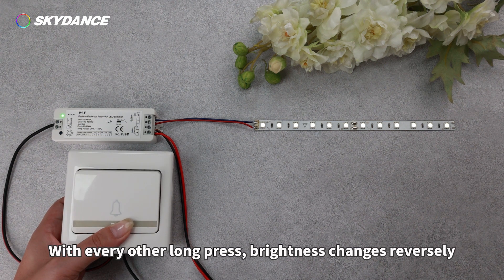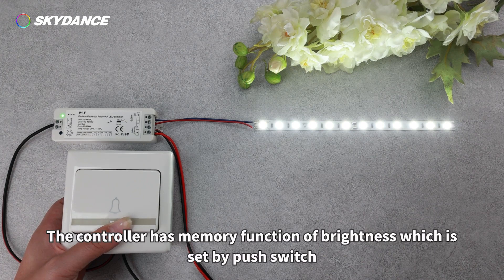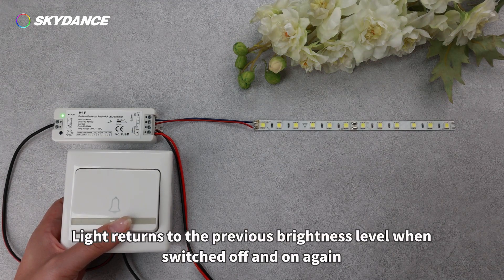With every other long press, brightness changes reversely. The controller has a memory function of brightness, which is set by the push switch. Light returns to the previous brightness level when switched off and on again.